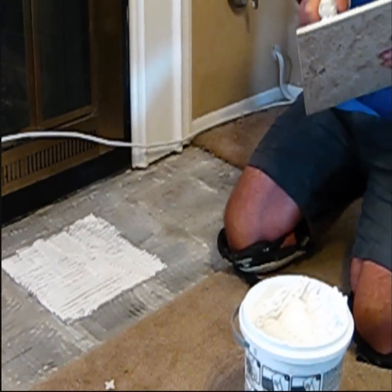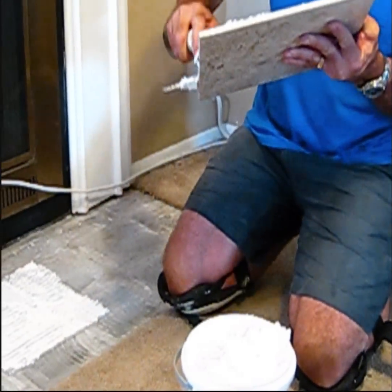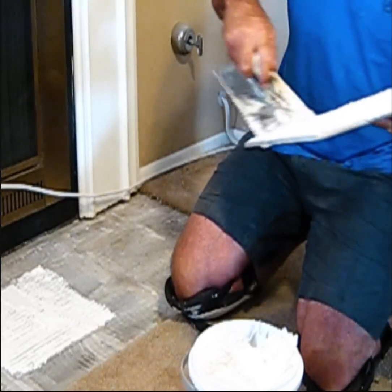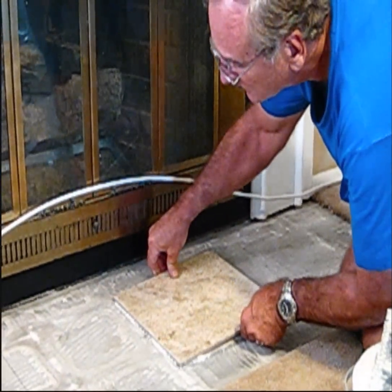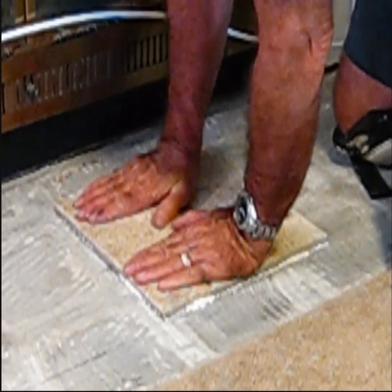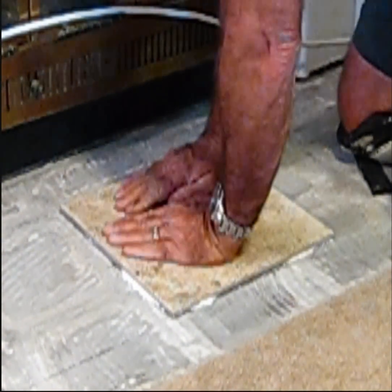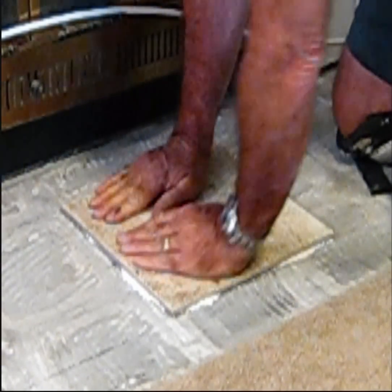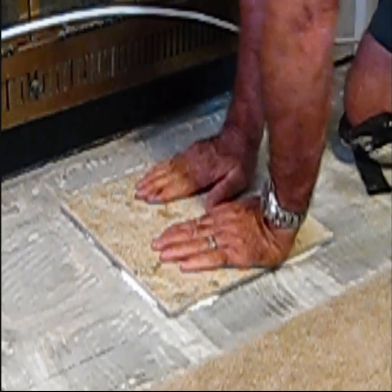After we get our tile completely covered in the adhesive on both sides, I'm just going to lay it right in there. Once you lay it in, you want to move it around a little so it's settling in real good and put some pressure — sometimes a lot of pressure — because you want it to settle in good. This very first tile is very important.